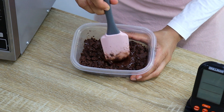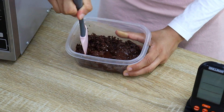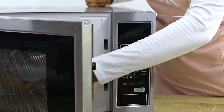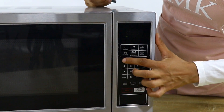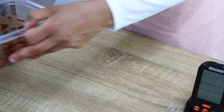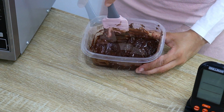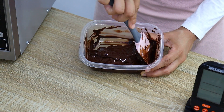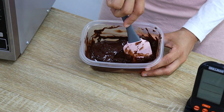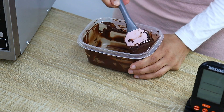After another 20 seconds the chocolate has melted further, so give it another mix and put it back for 10 seconds. After that 10 seconds, the chocolate has almost melted but there are still a few lumps throughout — which is what we want. This is the stage where you don't want to microwave it any further, otherwise you will overheat it.